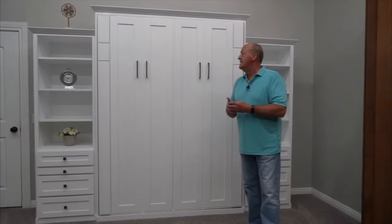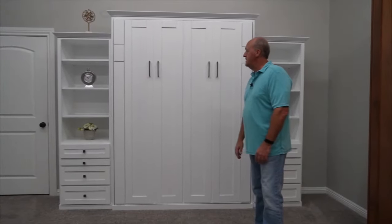We're showing the bed today in a paint grade wood and white finish, which is so popular. We do a lot of the paint grade white, and of course this is a great representation of it.